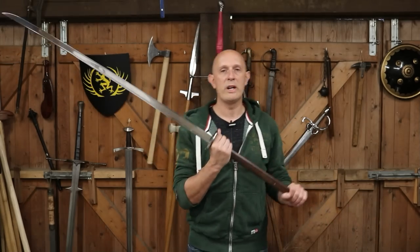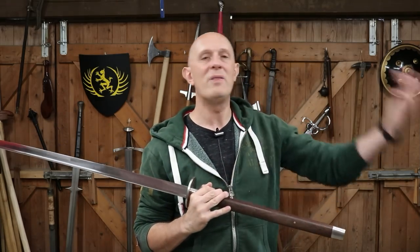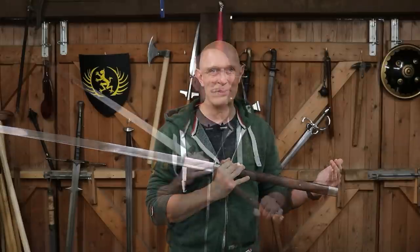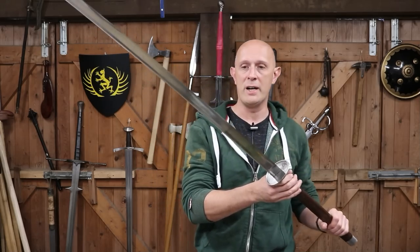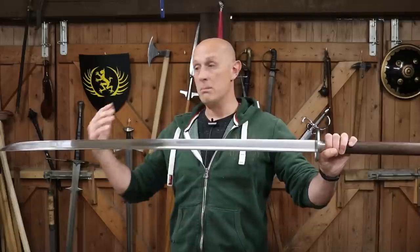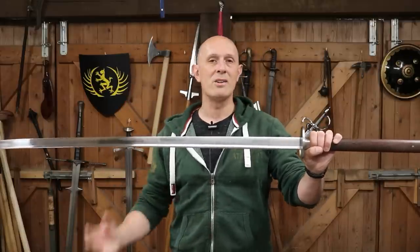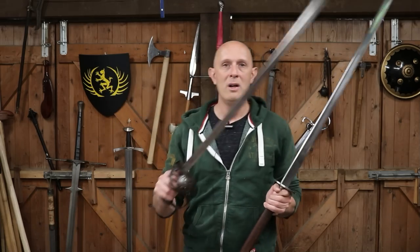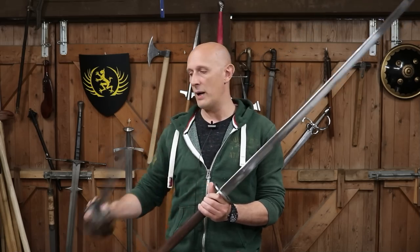I don't think we should always, particularly with this form of Miao Dao which has a pipe-backed blade, exactly equate it with the old Ming dynasty two-handed sabre. I think it's a descendant of it, but it's not the exact same sword. To conclude, this form of the Miao Dao, which is based on examples used in training for at least the last hundred years in China, I believe is essentially a 20th century martial weapon. To some degree they were carried in the conflicts of the 20th century. It is a descendant of the Ming dynasty two-handed sabre but it is not the same thing, and it continued to develop. I think it also tells an interesting story of how Europe's military influenced Chinese traditional martial practices and the Chinese military through their hardware and other things in the 20th century.